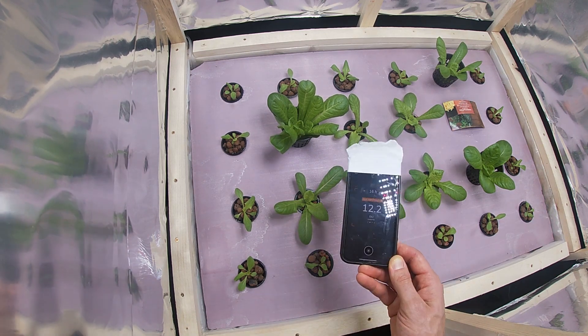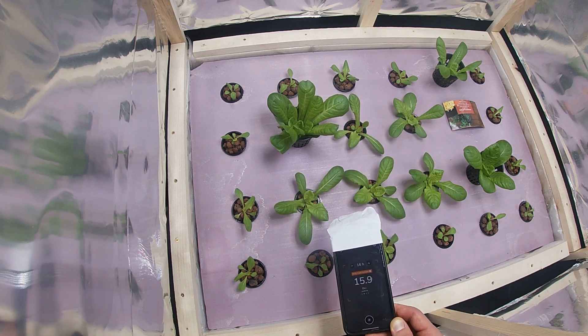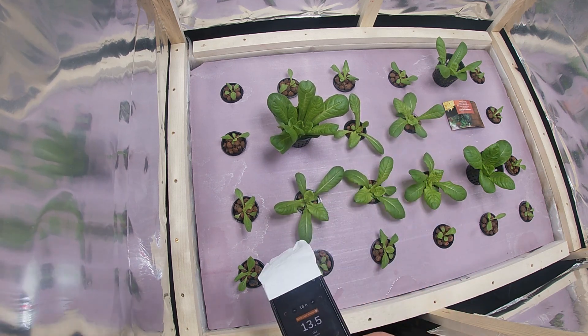So yeah, that's it for this video. I just wanted to give you an update on how I actually set up my light. I'll see you guys in the next one.